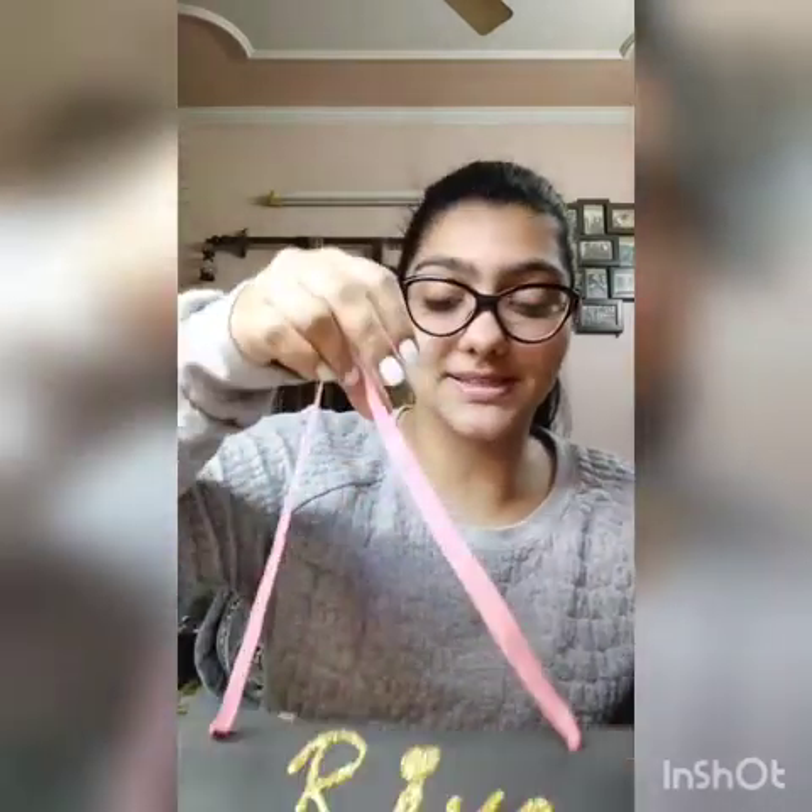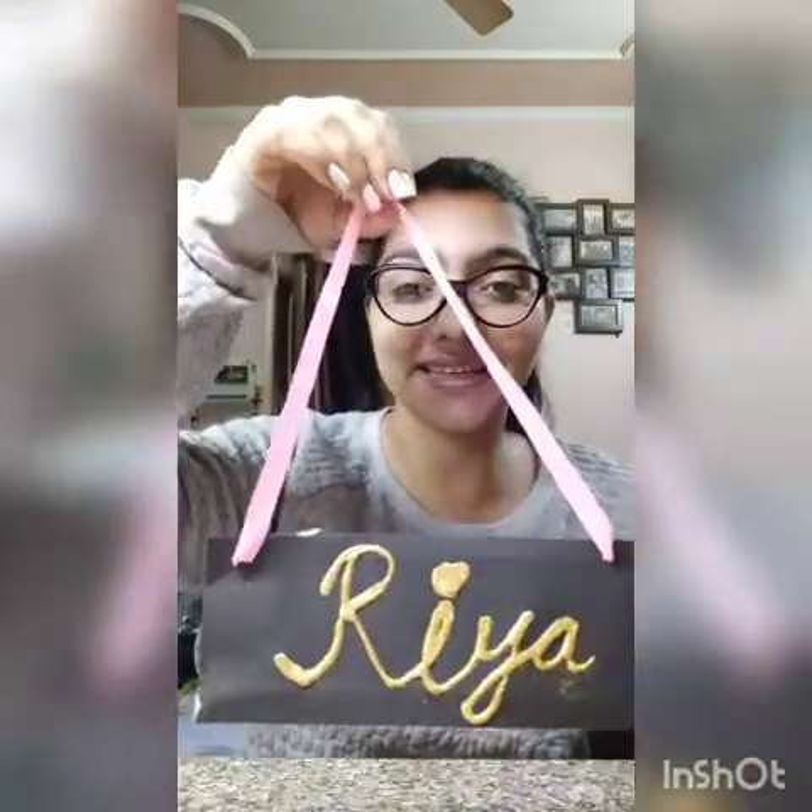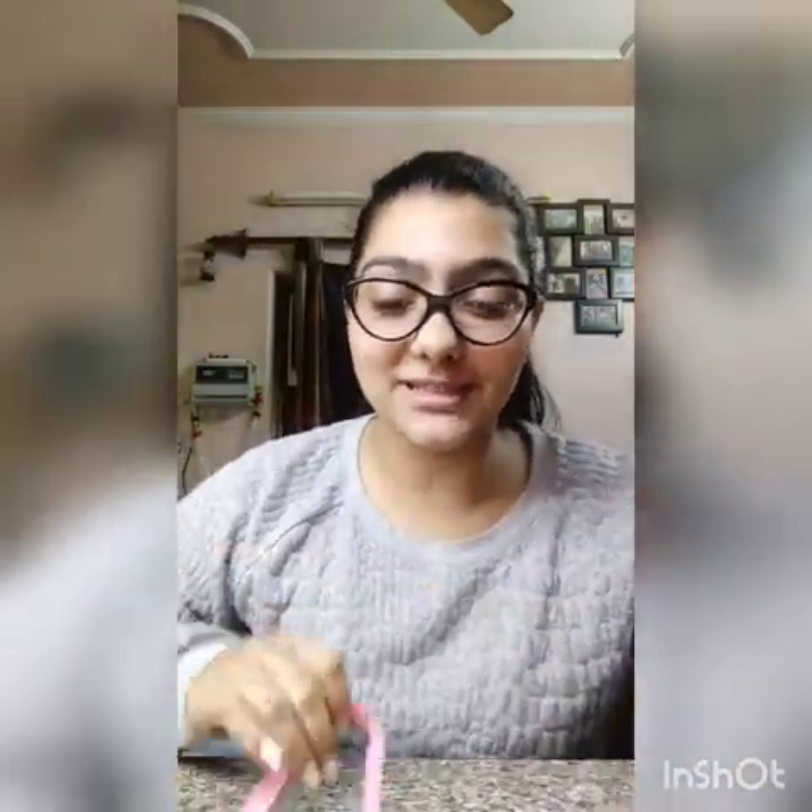My golden glitter activity is ready. Can you notice one thing? I have made 2 holes here and I am going to use this pink ribbon to make it a hanging. Once you are done with the ribbon, it's going to look like this. You can hang it anywhere or outside your room and it's going to look beautiful.